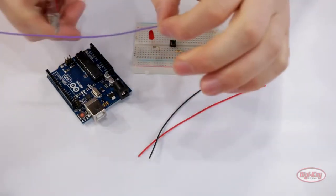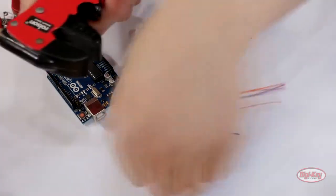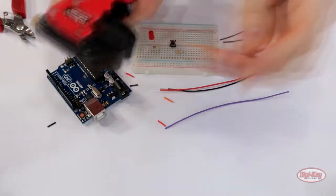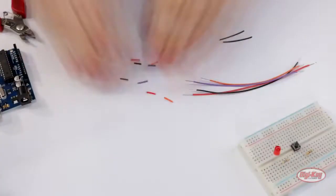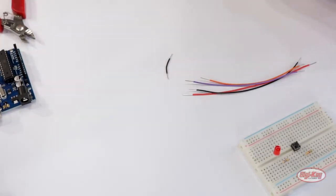The tactile switch uses a pull-up resistor so that when the switch is not being pressed, the Arduino will see 5 volts on pin 2. When the button is pressed, the pin will be connected to ground through the switch, and therefore the Arduino will see pin 2 as being 0 volts.